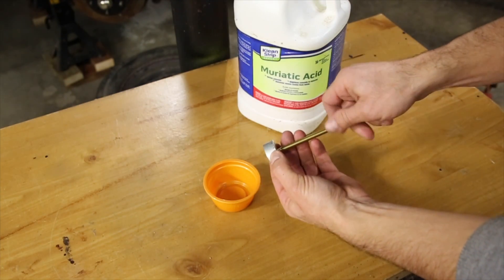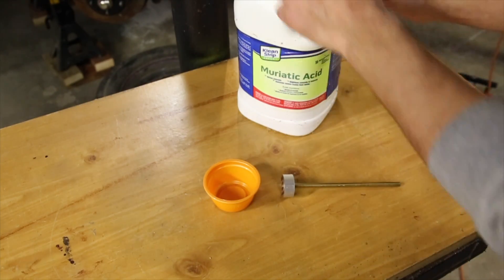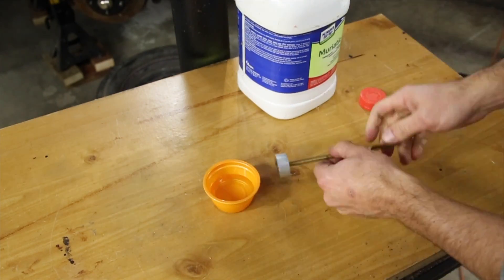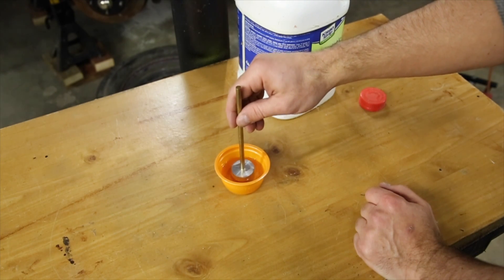This next part has to be done carefully in a well ventilated area. I'll be submerging the aluminum part of the brand in a small container of muratic acid, which is effectively dirty hydrochloric acid — pretty gnarly stuff to spill or touch, so make sure the container is acid proof.